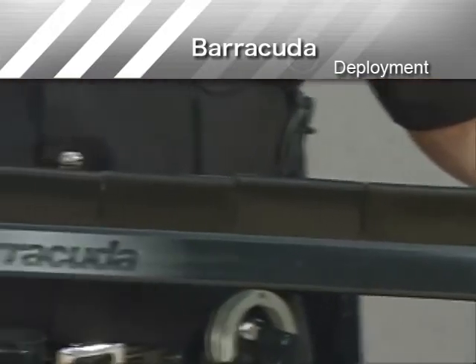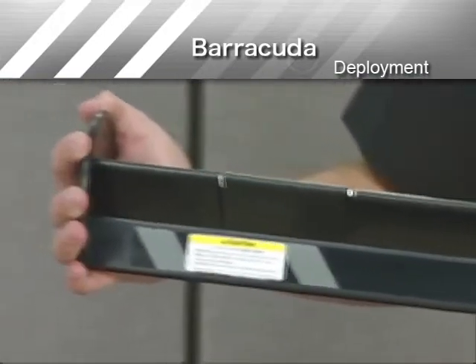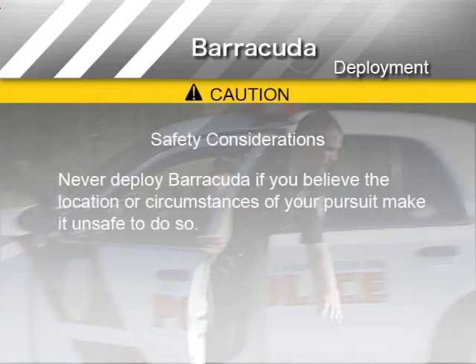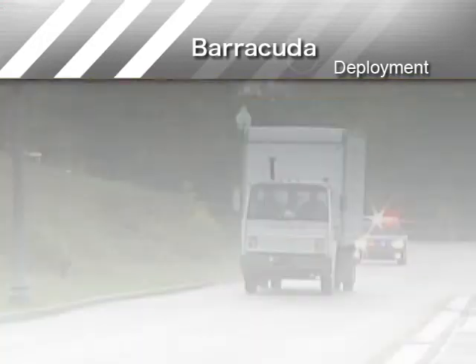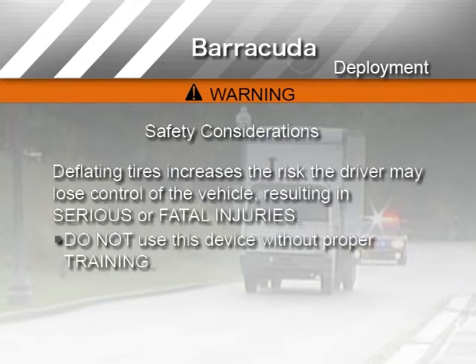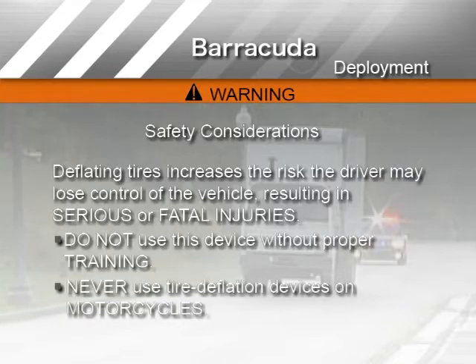Before deploying Barracuda, consider these safety and tactical warnings that appear on every Barracuda label. Since Barracuda is designed to deflate tires more rapidly than a StopStick, it should not be deployed on a passenger vehicle traveling in excess of 25 miles per hour. If a driver loses control of a vehicle and crashes, serious or fatal injuries may result. Never deploy Barracuda if you believe the location or circumstances of your pursuit make it unsafe to do so. Deflating tires increases the risk a driver may lose control of the vehicle, resulting in serious or fatal injuries. Do not use this device without proper training, and never use tire deflation devices on motorcycles or vehicles with fewer than four wheels.